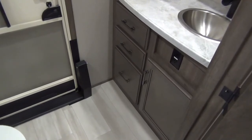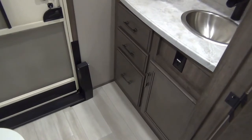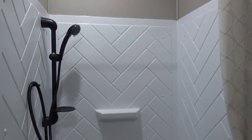The bathroom off the bunk room features a nice-size vanity with great storage, a stainless steel sink, a medicine chest, a porcelain foot-flush toilet, and a nice-size residential shower.